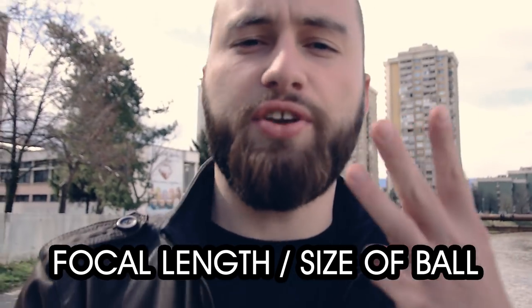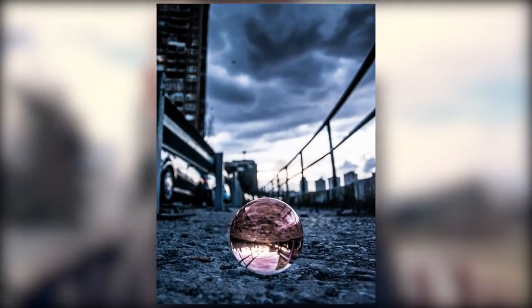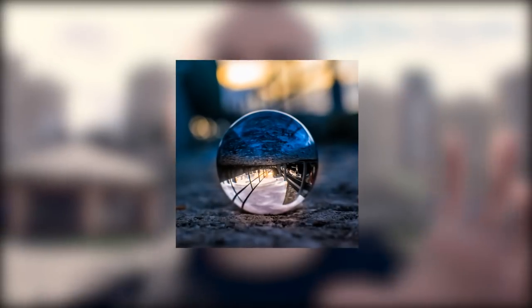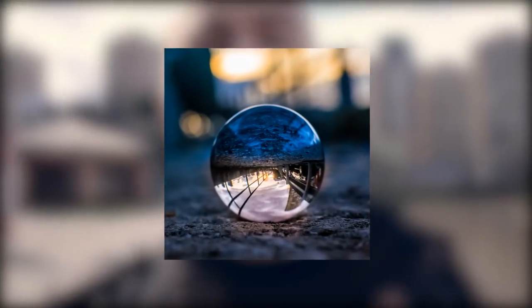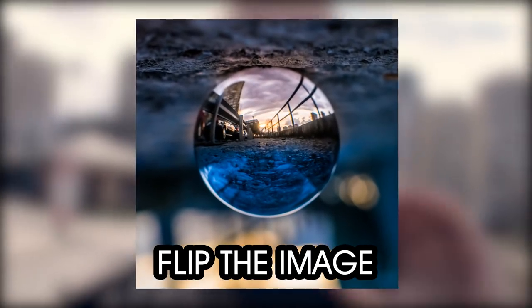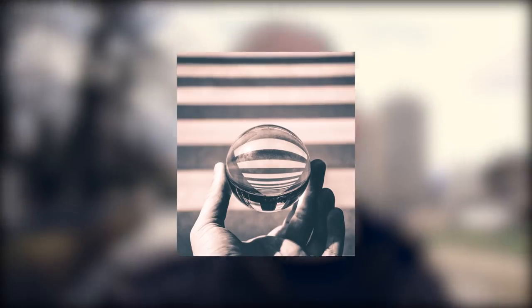There are many types of lens ball shots, but the ones you see most often are generally in three categories: super wide shots where generally everything's in focus or just the ball's in focus, medium shots, and really close-up or macro shots. As you've probably seen, what you see inside the lens ball is actually upside down from the real world. What I've seen people do is flip the entire image upside down, and then what's inside the ball is actually right-side up. This works best on really close-up shots because then the whole world being upside down isn't as confusing.